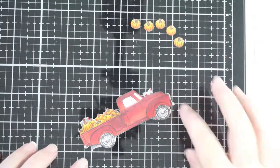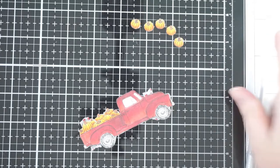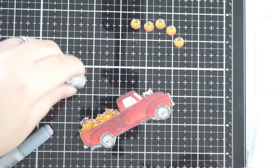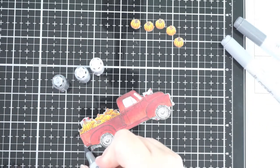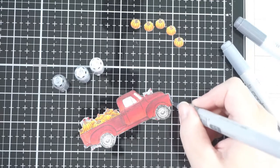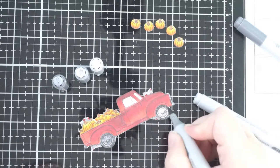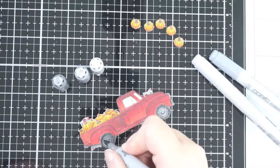I'm getting more used to doing this with my Copics. I used to just do two colors — a dark and a light — but I sometimes couldn't get that blend quite right, and I think it's because I wasn't using enough markers. Three is kind of a magic number: a light, a medium, and a dark. Obviously there are amazing people who do four — I did four for the pumpkins — but normally I'd do three as a max, just because I'm still learning.